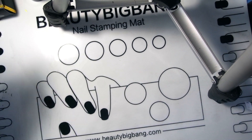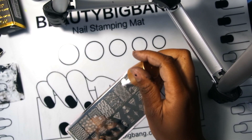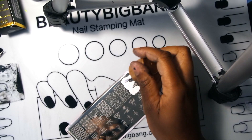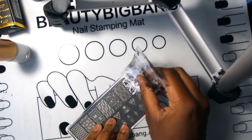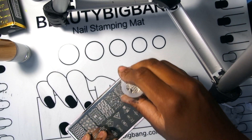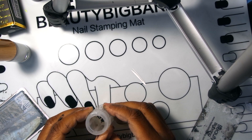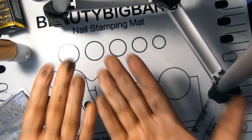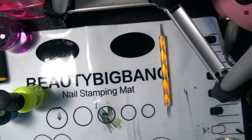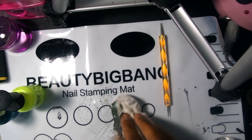Okay y'all, I didn't show you the white stamping polish, so I'm going to go in with the white. I'll take my scraper, scrape it off, take my stamper, and do it on the white swatch. I like it — I like the white better than the black. Overall I like the mat and I like the stamping plate.